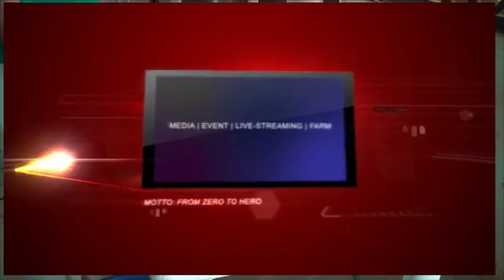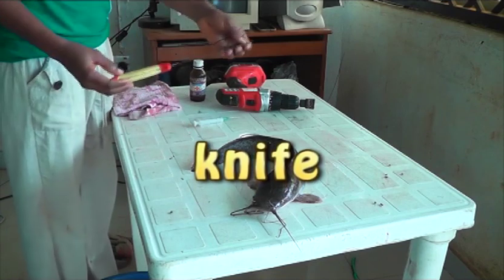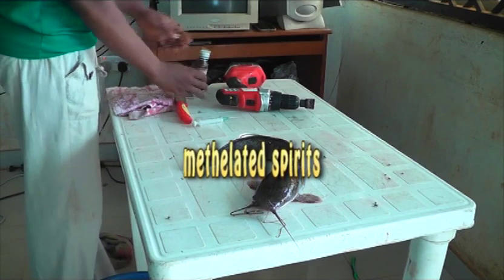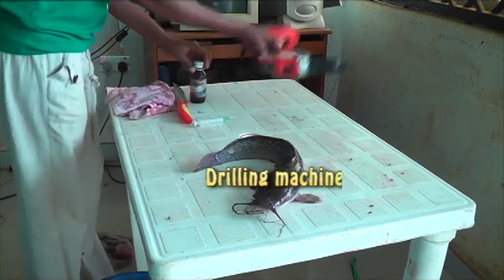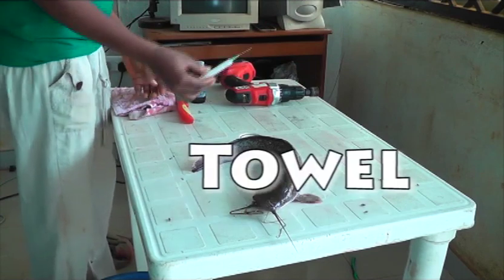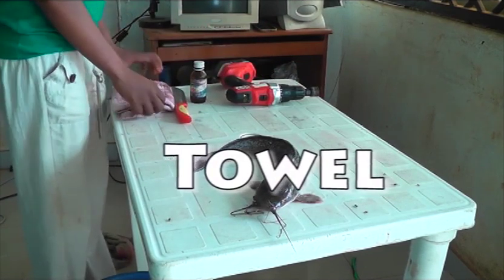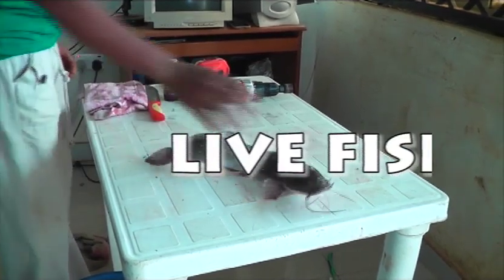The basic tools and materials you need are simply a knife, methylated spirits, a drilling machine, a syringe, a towel, and most importantly a living fish, just as you can see on the table.